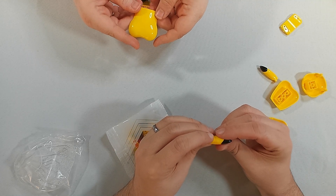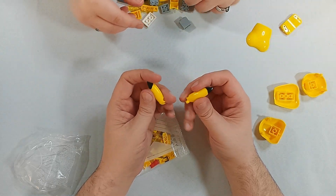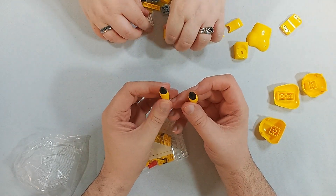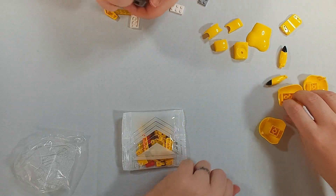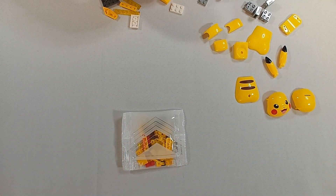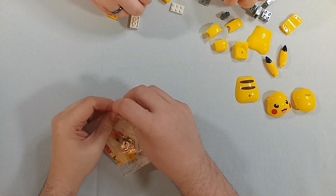This is a very interestingly shaped piece. I will note, the ears are technically two pieces that are already together because of a painting, so there are no breaks in the lines. That's not uncommon from Keyplay where they'll have pieces already together to prevent weird painting issues.